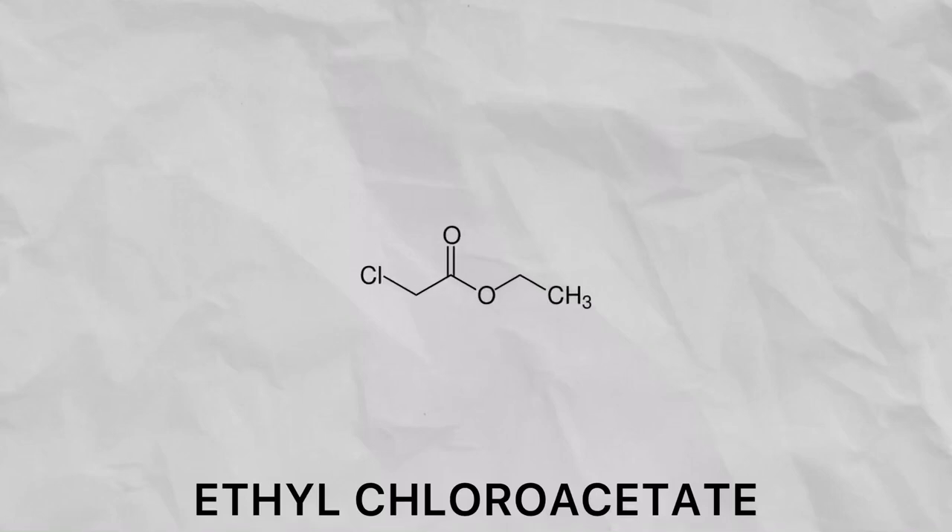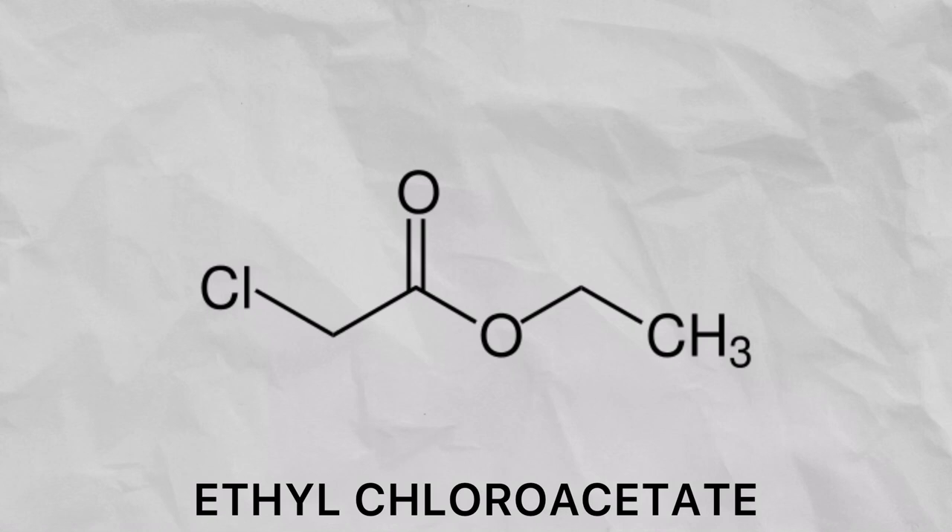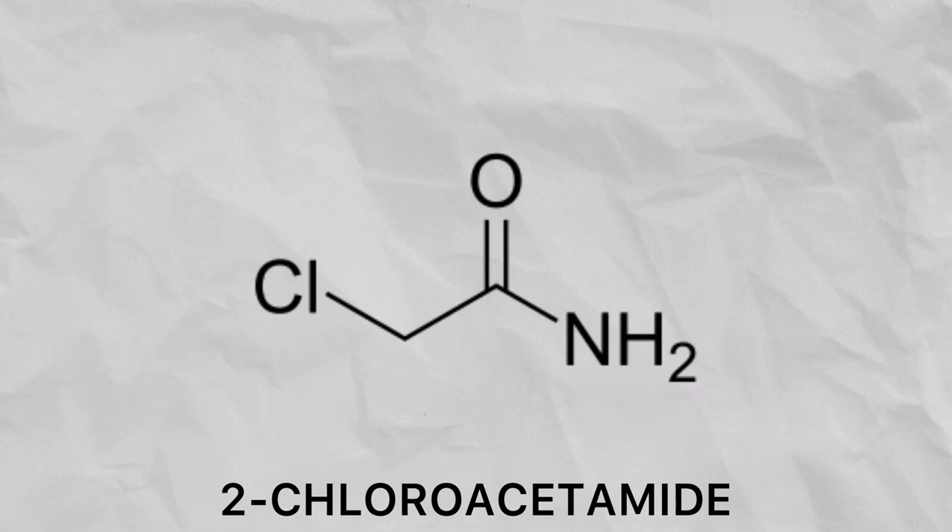Welcome back everyone. Today we are going to be making a chemical called ethyl chloroacetate. Why are we making this strange chemical? Well, we are going to use it to make a useful building block in organic chemistry called chloroacetamide.